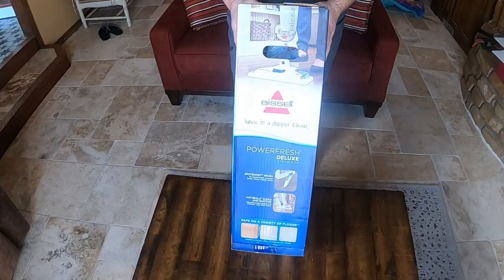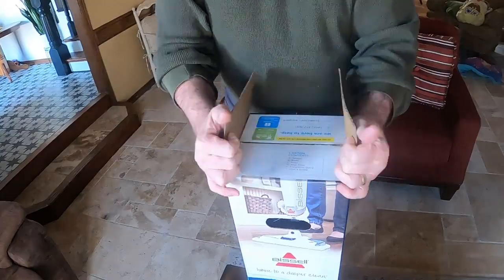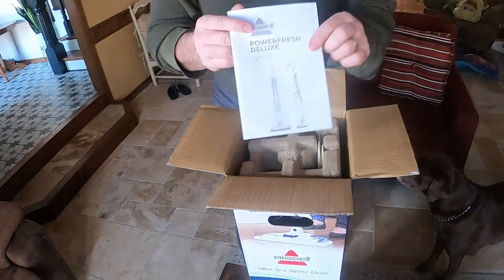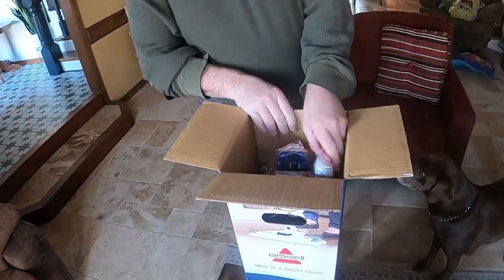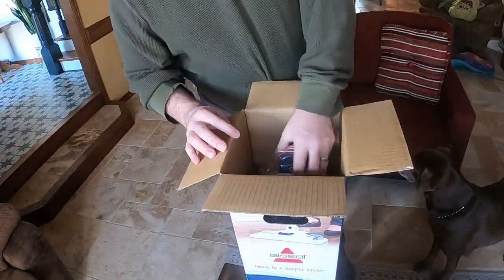Welcome to my unboxing of the Bissell PowerFresh Deluxe Steam Mop. To speed this up a little bit so it doesn't take so long — we've got the instructions, guarantee and warranty, and some fresh discs that you can add into it.